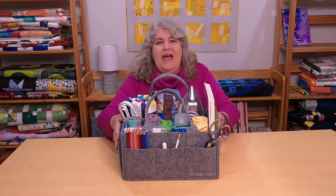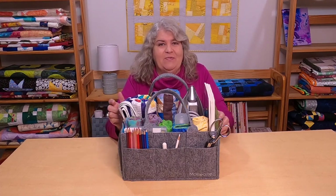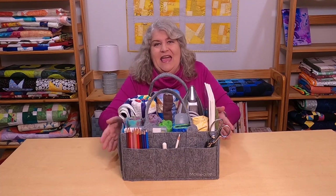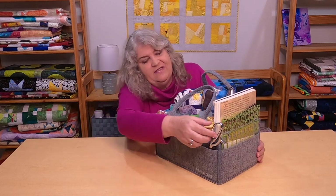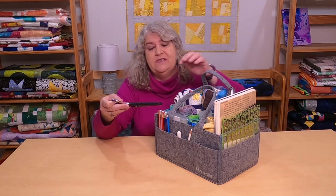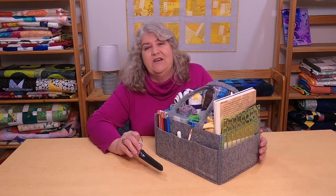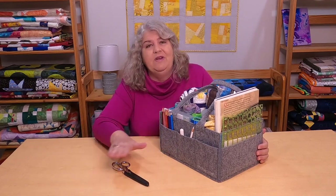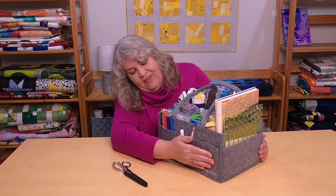Let's get started and unpack the goodies that are in my bag so you can see how much fits in this. Now I will say I normally probably would never pack it quite this full, but I just wanted to show off how much storage I could get in this caddy. We're going to start in the front first. There are three nice open pouches, and you can see I have my scissors in one. I would highly recommend not putting scissors without a protective cover on them — you don't want to go right through that felt or tear it.